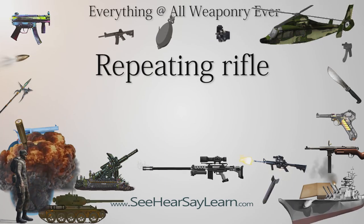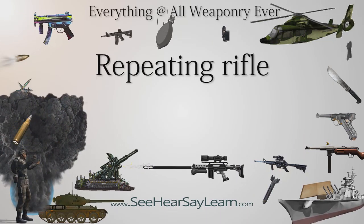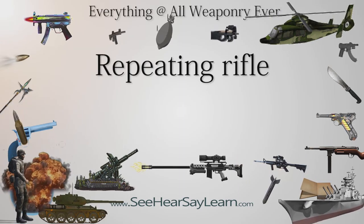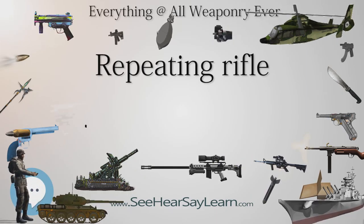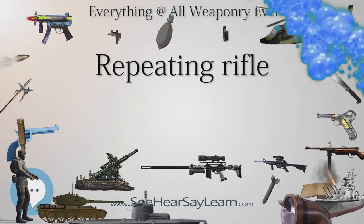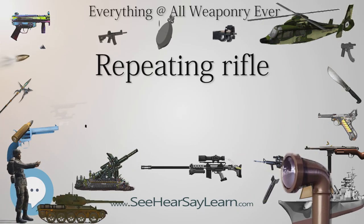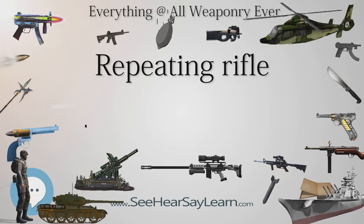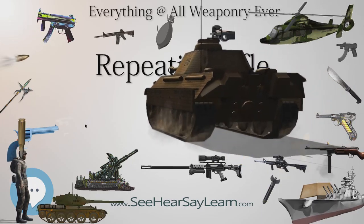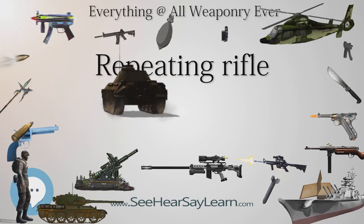Early Repeaters — The Jennings Magazine Rifle: In 1849, Walter Hunt patented a repeating rifle he called the Volitional Repeater. This rifle featured a tubular magazine beneath the barrel and a lever mechanism to raise cartridges into the chamber. Unable to finance building the rifle, Hunt sold the rights to George Arrowsmith, who in turn had an employee, Lewis Jennings, improve the lever mechanism. Courtland Palmer placed the first order for the Jennings Magazine Rifle for his hardware store, Robbins & Lawrence. The rifle did not sell well as the ammunition used a hollow-based bullet containing gunpowder, and most of the guns were later converted to single-shot rifles.